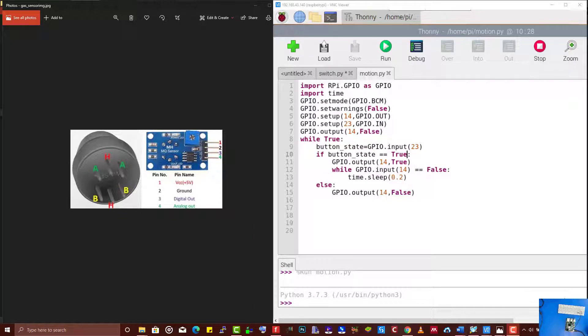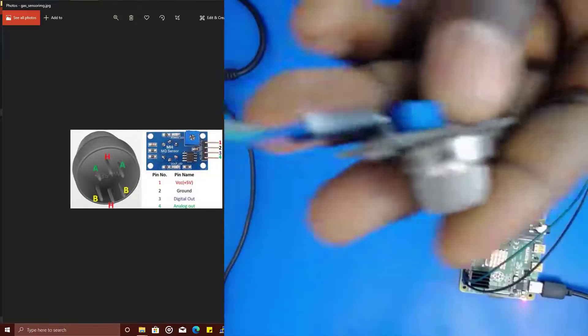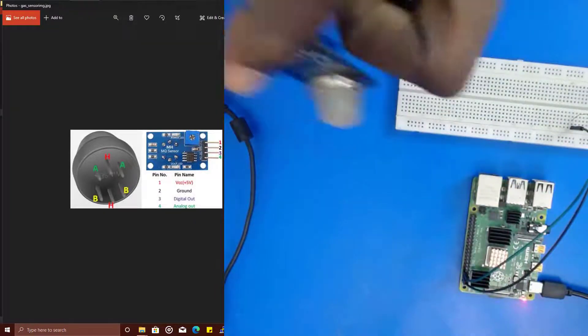Let's see how to interface a gas sensor to a Raspberry Pi. We are going to be using the MQ-135 gas sensor here — that's what we're going to be using to run the test. Of course, the same code works for MQ-2, MQ-7, and so on.